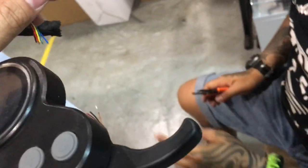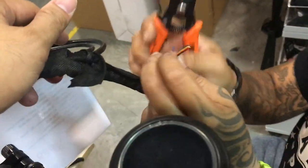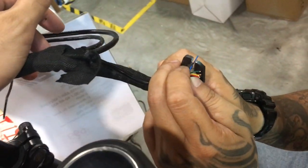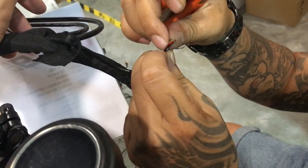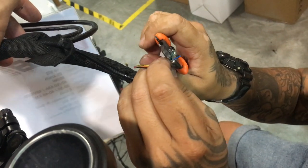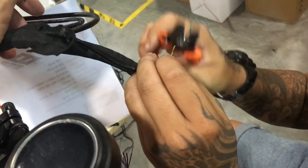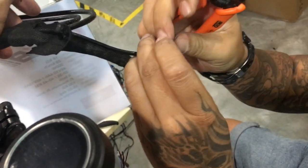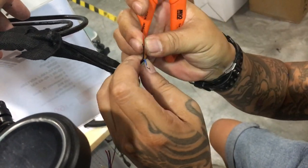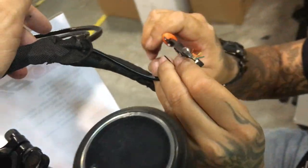Always remember: if there's a connector, just remove the connector first and then do the cut. Otherwise you're technically still connected to the battery and sparks may happen if you accidentally cause a short circuit. What we're doing right now is preparing for the resoldering — we want to remove all the insulation from the wires.